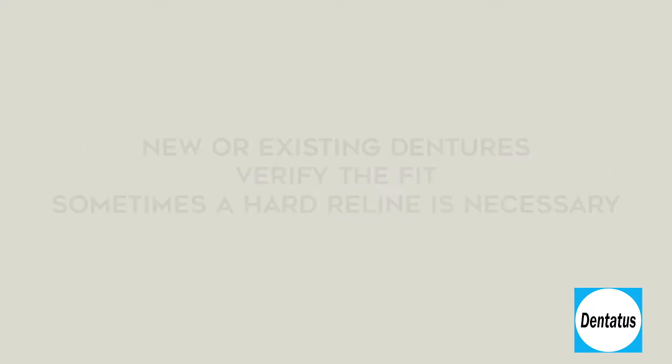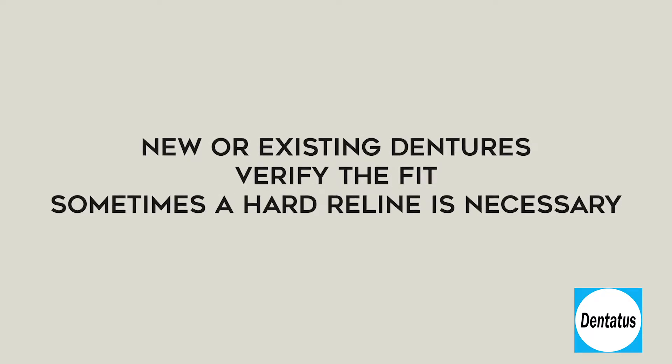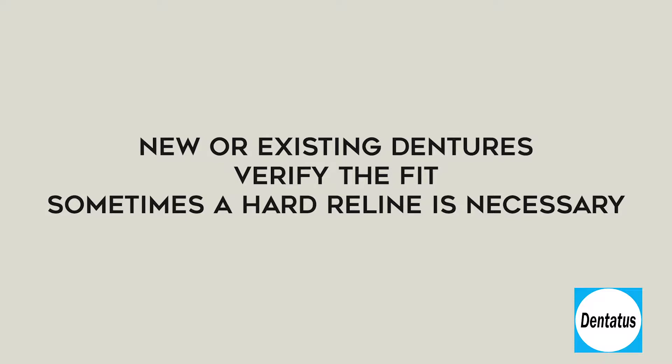When fabricating a new denture, your laboratory can prepare the denture for this technique. When starting with an existing denture, be sure to verify the fit, checking the borders and occlusion. Sometimes a hard reline will be necessary to ensure a proper fit.